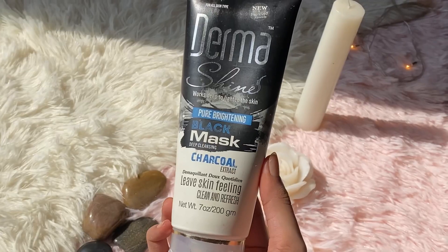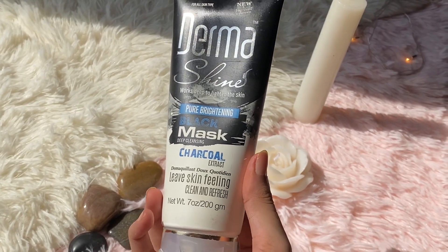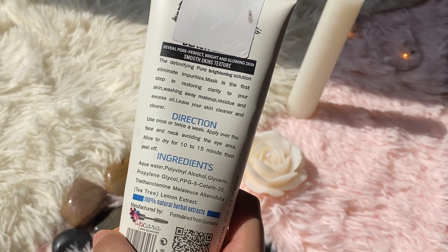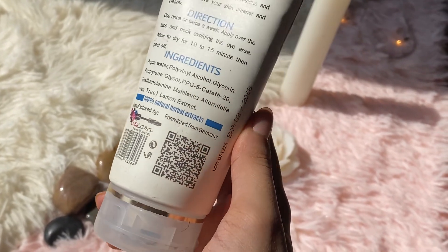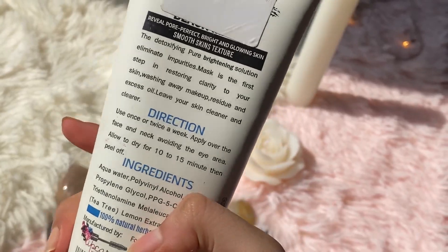I will tell you that if you want to permanently deal with blackheads and whiteheads, you should use salicylic acid or azelaic acid, or other active ingredients that exfoliate your skin so that blackheads and whiteheads won't keep coming back.